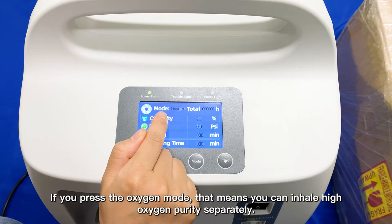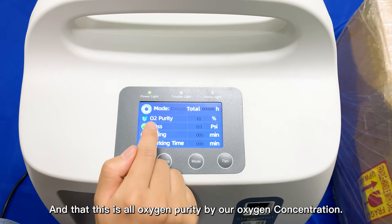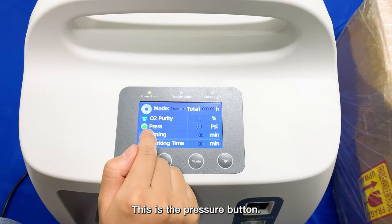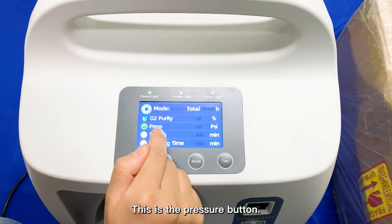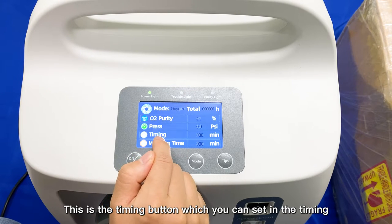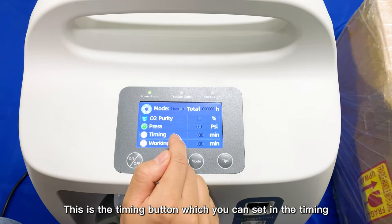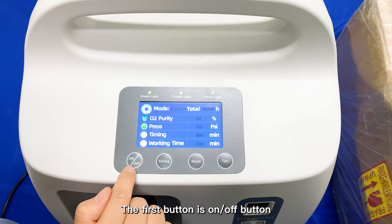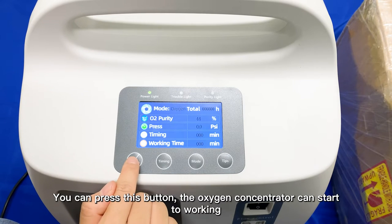This shows the oxygen purity from our Oxygen Concentrator. This is the Pressure button, which can show the chamber pressure. This is the Timing button, which you can use to set the timing. And this shows the total working time. The first button is the On/Off button — you can press it and the Oxygen Concentrator will start working.